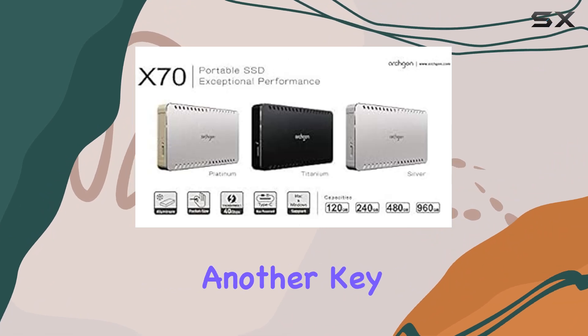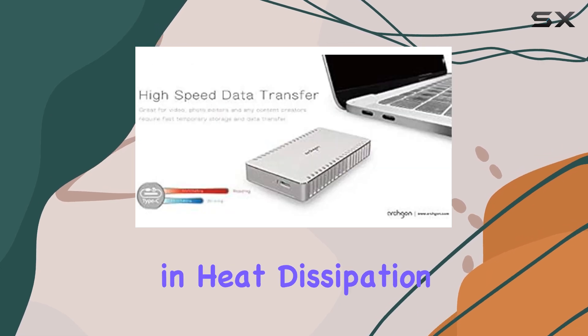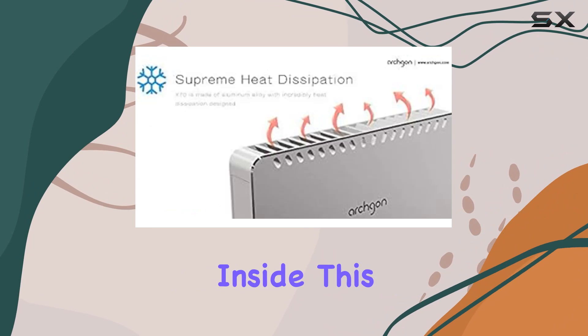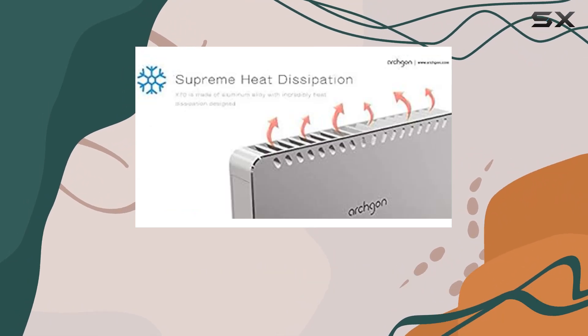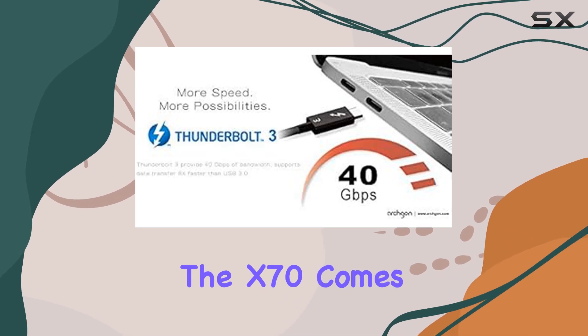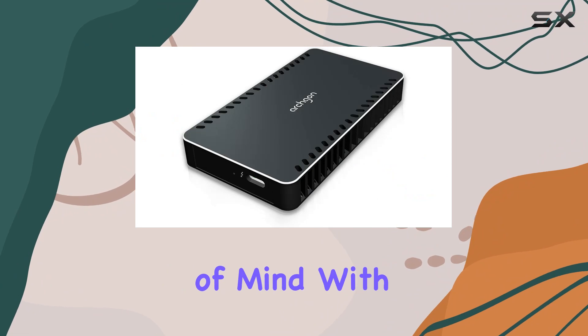Durability is another key aspect of the Archgon X70. The aluminum alloy casing not only aids in heat dissipation but also provides robust protection for the SSD inside. This ensures that your data remains safe even if the device is subjected to the occasional bump or drop. Additionally, the X70 comes with a 24-month limited warranty, giving you peace of mind with your purchase.